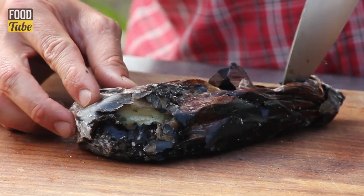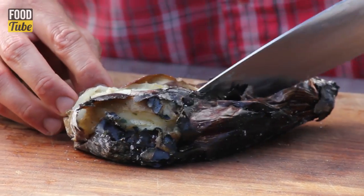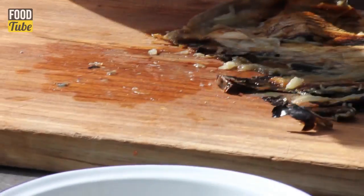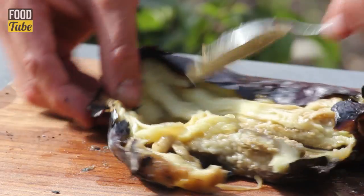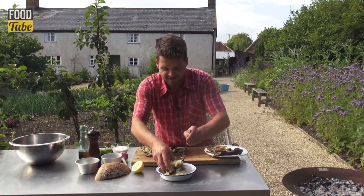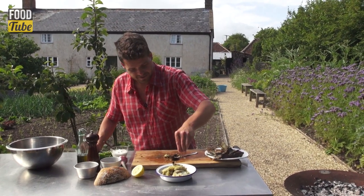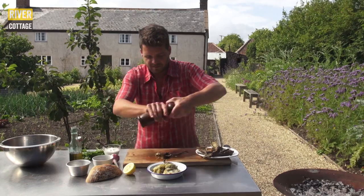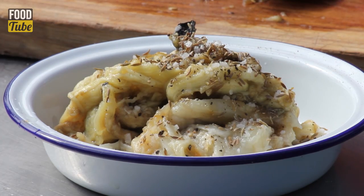First things first, cut the aubergines open and we're going to scrape that nice soft flesh out. The flesh just peels away from the skin really easily when it's cooked like this. The skins can go out to the compost. I'm going to season this with some toasted cumin.